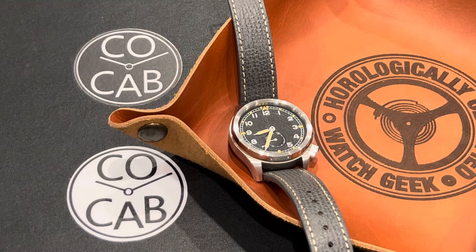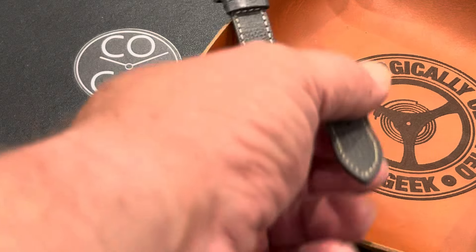Hello everyone, it's Travis with CoCab, Watch Collectors of California and Beyond, with another full watch review.